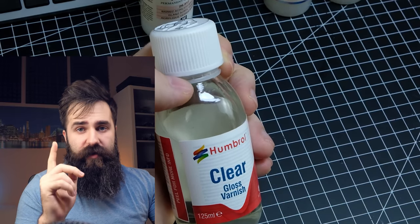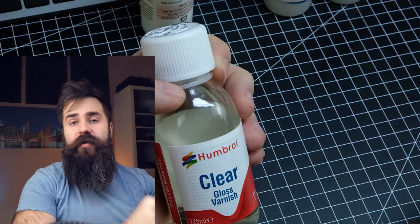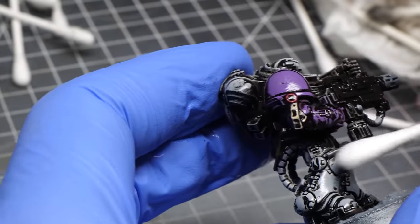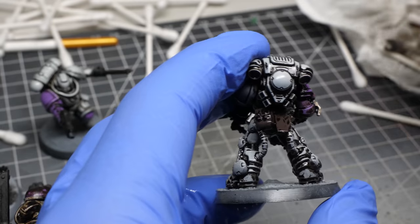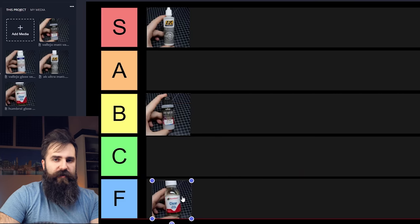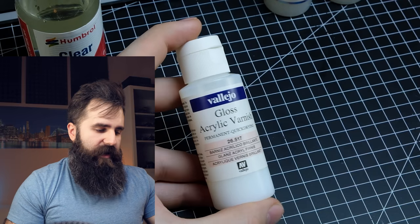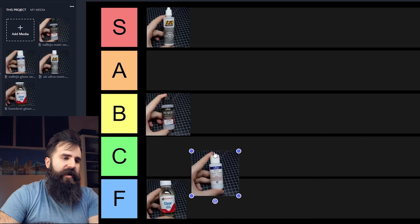On the other hand, this gloss varnish is terrible — and for one single reason: it absolutely destroyed my army. Never ever use this one with oil washes. This varnish is not acrylic — I think it's enamel-based — so it will fuse with the oil paint and white spirit in the oil wash, and basically you won't be able to get rid of it. Maybe if you want to use it for other purposes be my guest, but don't use it with oil washes. Absolute F tier. The last one is a gloss acrylic varnish — if I had to apply oil wash for an entire army again I would use this one. Nothing special, so B tier.